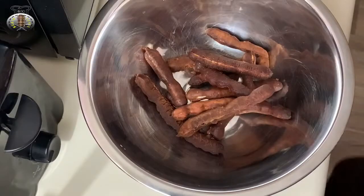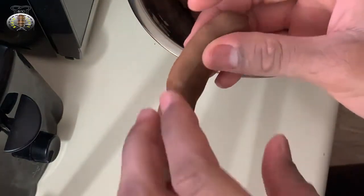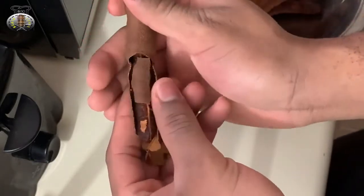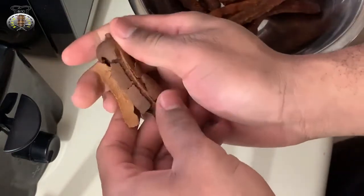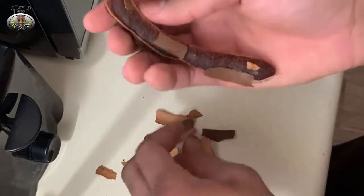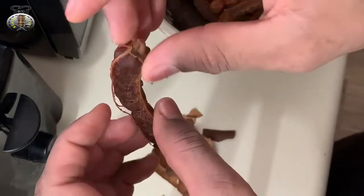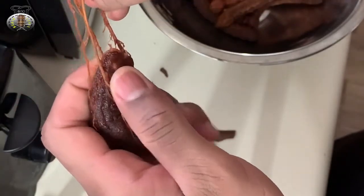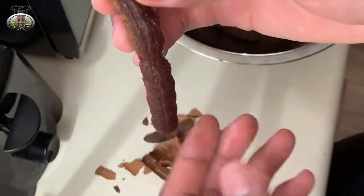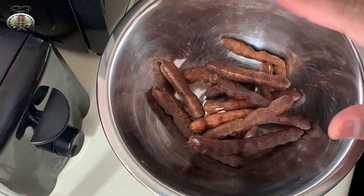Let's jump right into it. Here I have my tamarind — I left one in the shell to show you how to remove it. You're just going to crack this open, and inside you have your tamarind. Remove the entire shell from your tamarind, just like this. We're also going to remove the vein on the tamarind — you just pull on the top here and it comes right off. Make sure there are no shells left on your tamarind. That's how you remove the shells, and now we're back to my deshelled, deveined tamarind.